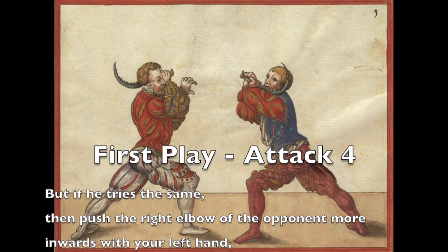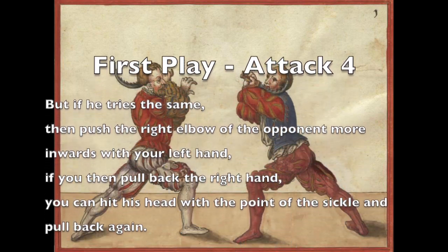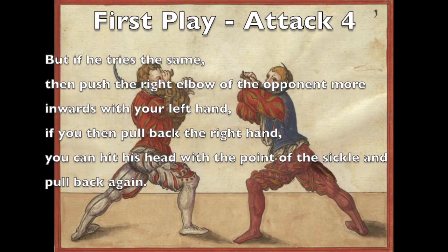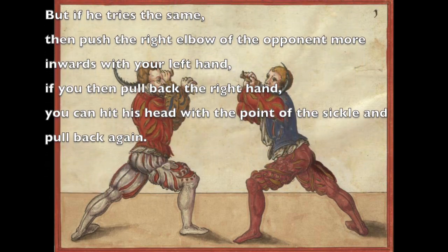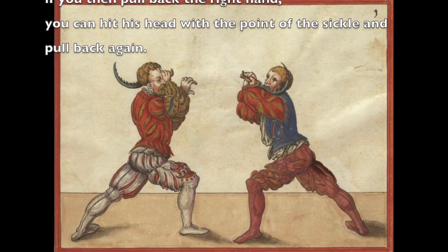But if he tries the same, then push the right elbow of the opponent more inwards with your left hand. If you then pull back the right hand, you can hit his head with the point of the sickle and pull back again.